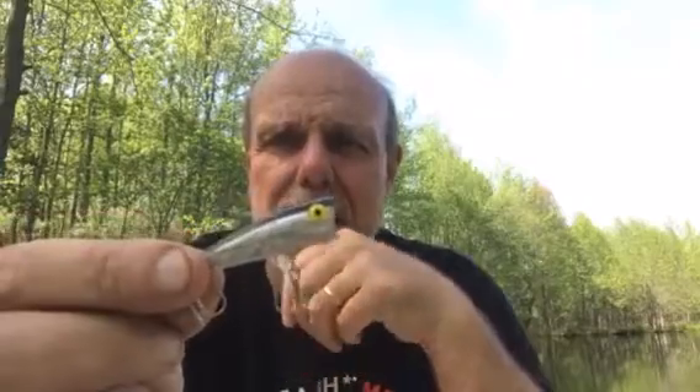We got this little teeny guy that you can only throw on a spinning rod. Great for fishing ponds and streams, but it's got its place on big lakes too. This is fantastic if there's little tiny herring, little tiny shad, or fry around. You need to throw it on a spinning rod, probably on eight pound line.